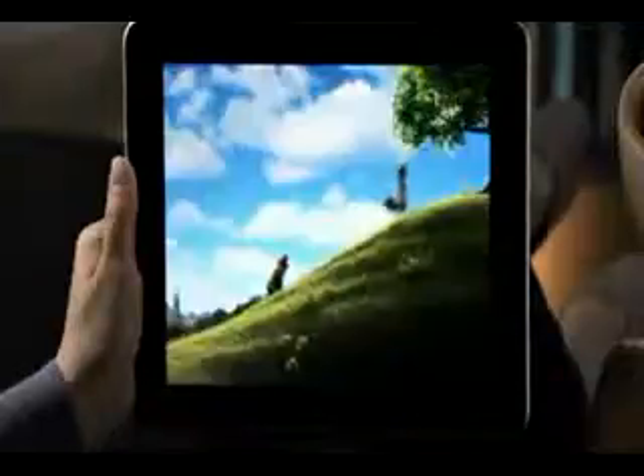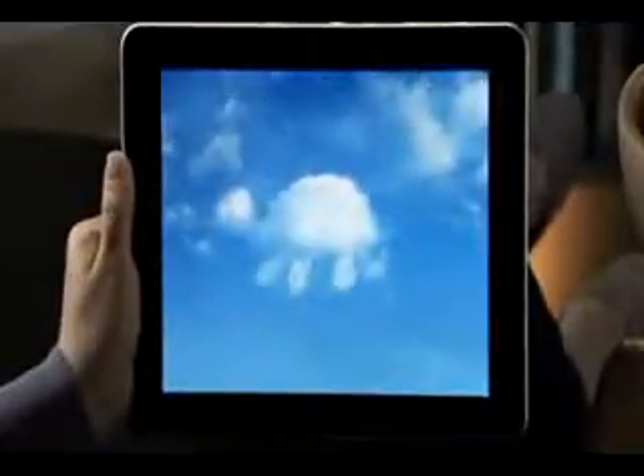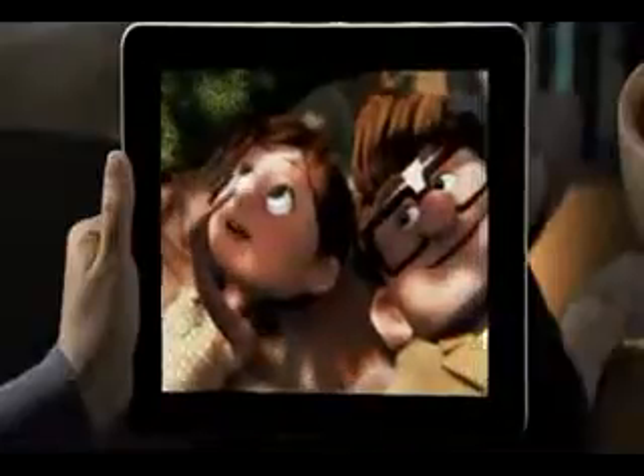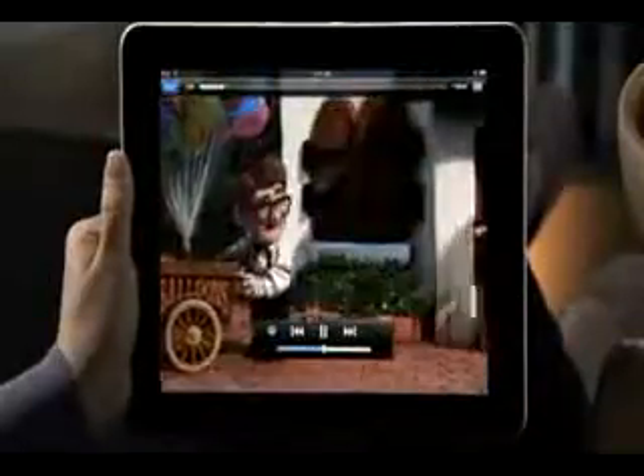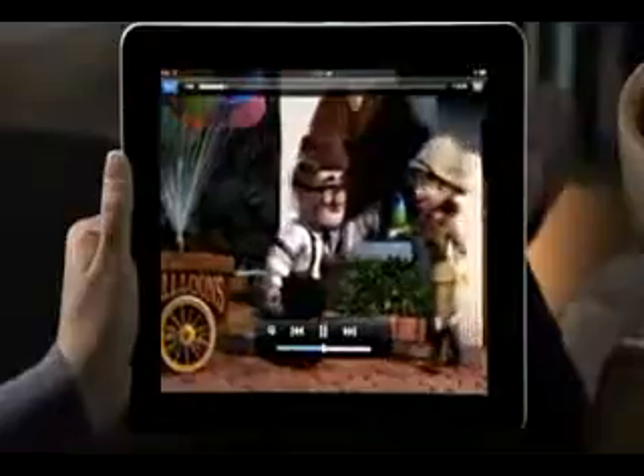You can watch a movie in widescreen, or just double tap and the picture instantly fills the whole display. And thanks to IPS technology, it looks great from just about any angle. Since iPad is essentially one big screen, you'll feel completely immersed in whatever you're watching. The video controls are always just a tap away, so you see them when you need them and they disappear when you don't.